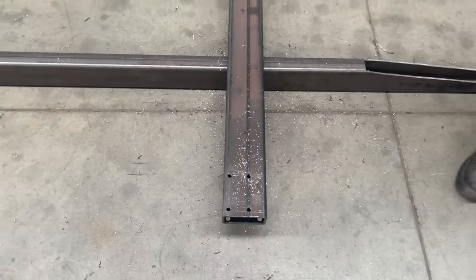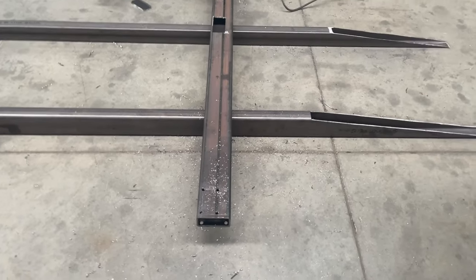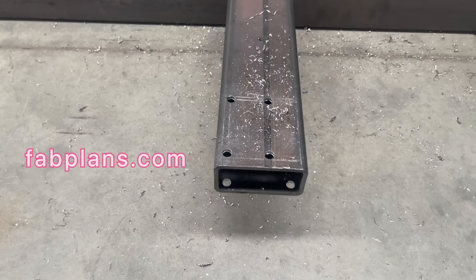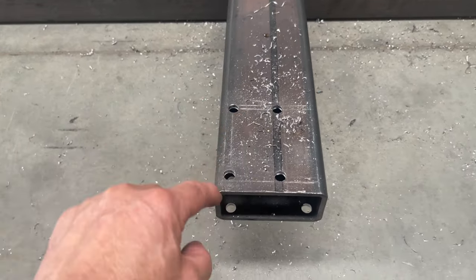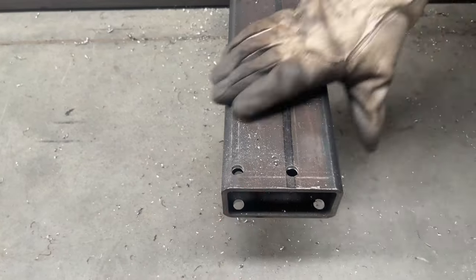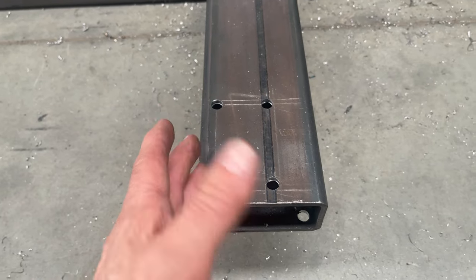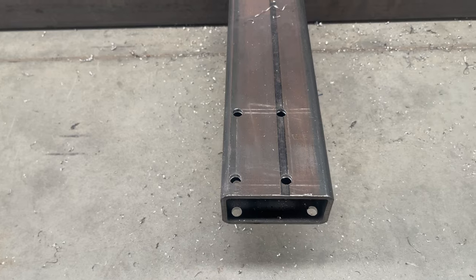Here we are having a go at cutting out the front crossmember. In your fab plans it probably doesn't show any of this configuration. What we're doing is cutting holes in here — you drill the corners of your hole and then take the grinder and cut between those centers. You could use a plasma or any other means, but we're demonstrating the grinder process at the moment.